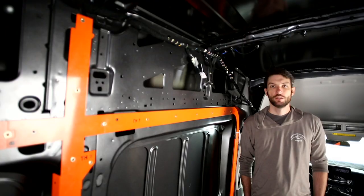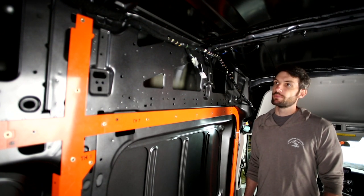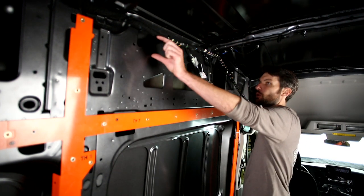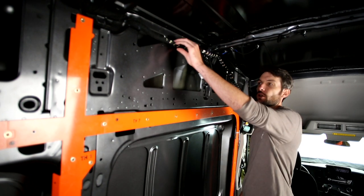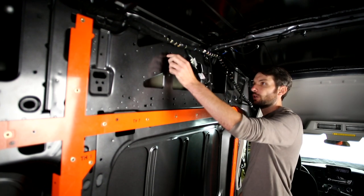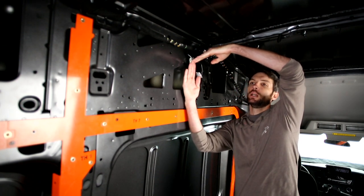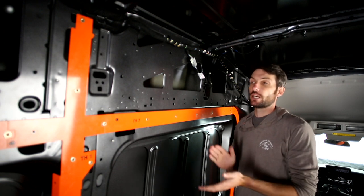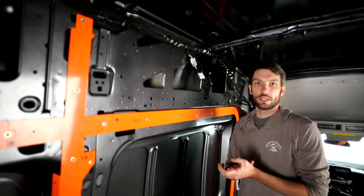We're getting to the final stages of the A-frame system for the walls. The last step is to install what we call the wire chases. They go up in the top corner where the wall meets the ceiling, serving two purposes: giving a channel for both factory wiring and our wiring system to run through, and making sure the wall and ceiling panels come together properly in this corner. It's a pretty simple install, but one of the only spots with the A-frame that actually needs a tape measure to get proper placement.